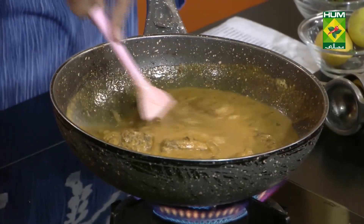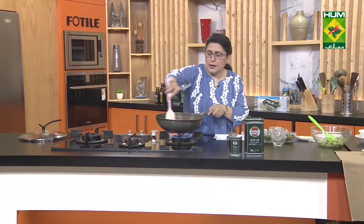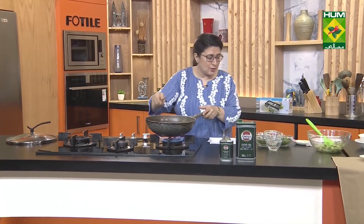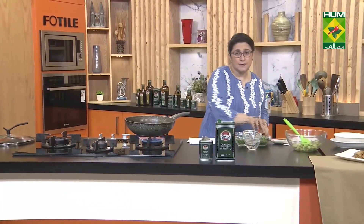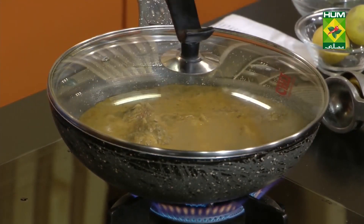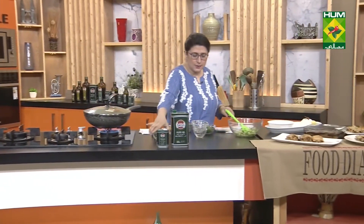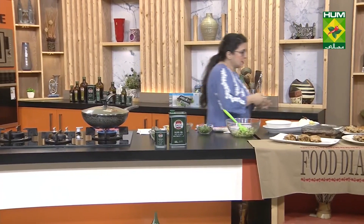There wasn't really anything that I can say is unavailable, because normally when we make Thai food, the spices we use — like lemongrass and kaffir lime leaves — those are not available in our cities. So we have adapted the recipe. Fresh coriander will go in and it gives that flavor.